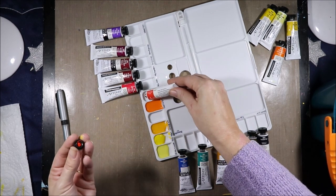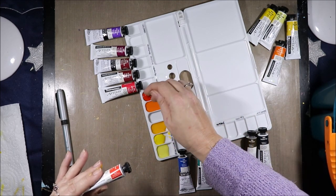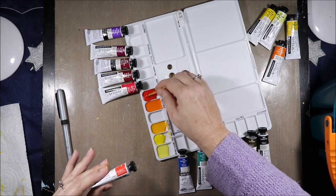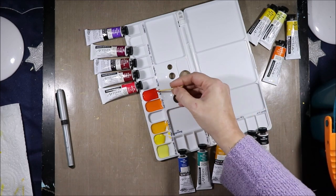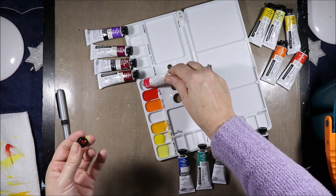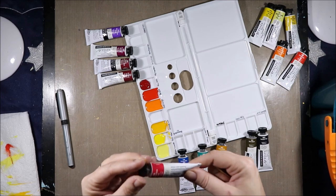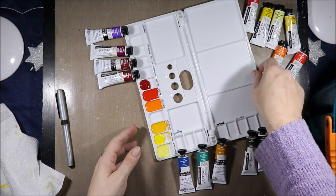This is Permanent Red. Permanent Red is Pyrrole Scarlet PR254 and Diketopyrrolopyrrole PO73 — that's an interesting name, I've not actually heard that one before. Next is Quinacridone Red, which is Series C, so that one cost me a little bit extra, but they were all 40% off. Australian-wise this was $17 for Series C and around $11 for Series A and B.